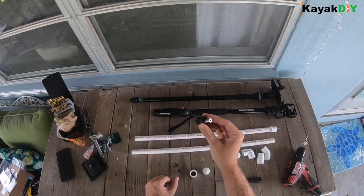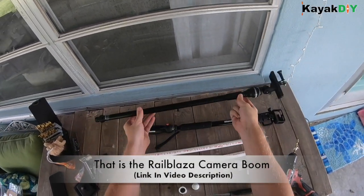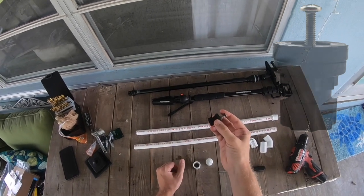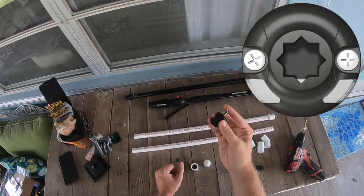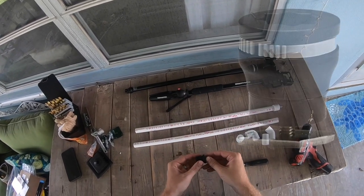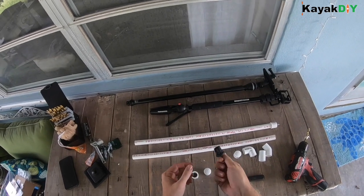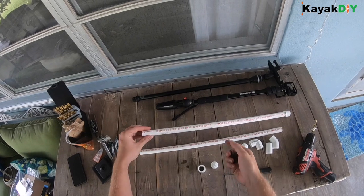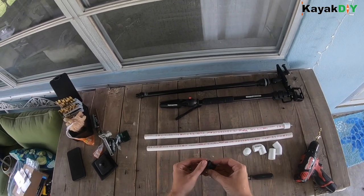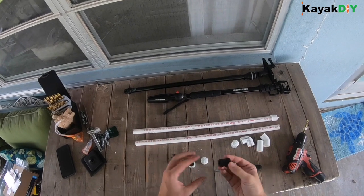Right here is a RailBlaza adapter, and you'll notice it looks the same as the one on this camera mount. I'm choosing to use this because I can mount this camera pole to any of my RailBlaza mounts, which are called star ports. Also, if I want to mount this camera setup to a track mount, I can do that using a RailBlaza track adapter — so this adds versatility. If you choose to use another brand, you could check into Scotty — they have post mounts you could fix to the pipe. I'm choosing RailBlaza because I currently use a lot of their mounts and my kayak came with them.